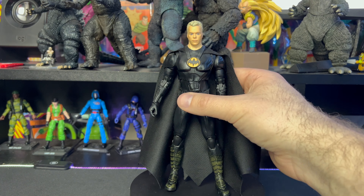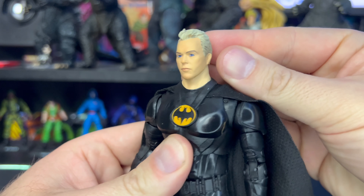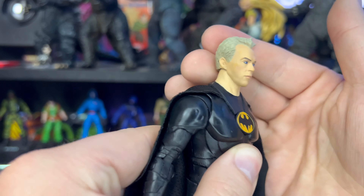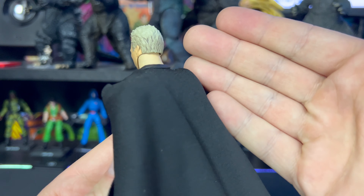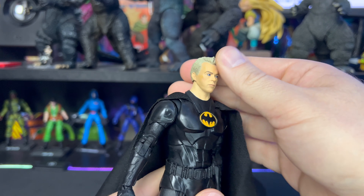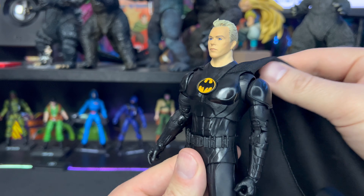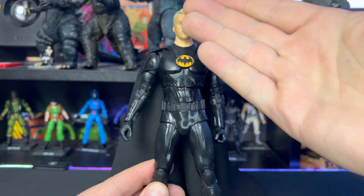So let's get a closer look at Batman. You can definitely see the likeness to Michael Keaton — looks like Michael Keaton with some botox, which I think is kind of messing it up a little bit for me. The sculpt of the hair is nice. I think his hair should be a little bit darker. I haven't seen the movie yet and I'm trying to avoid the trailers, but yeah, the likeness is there.